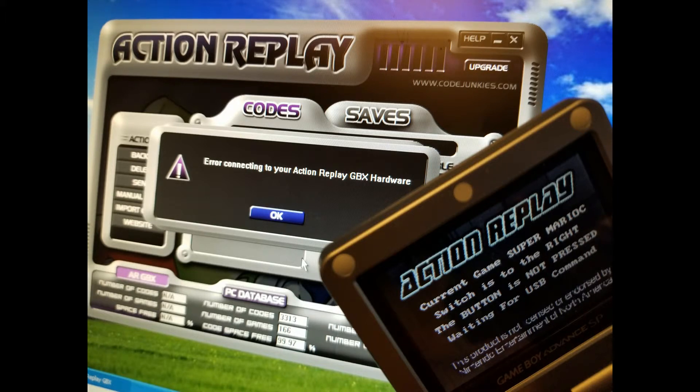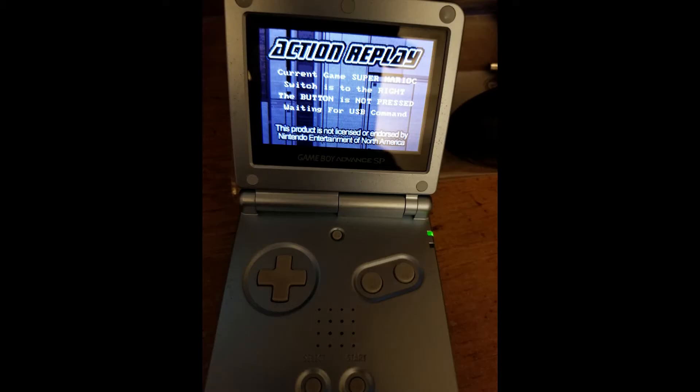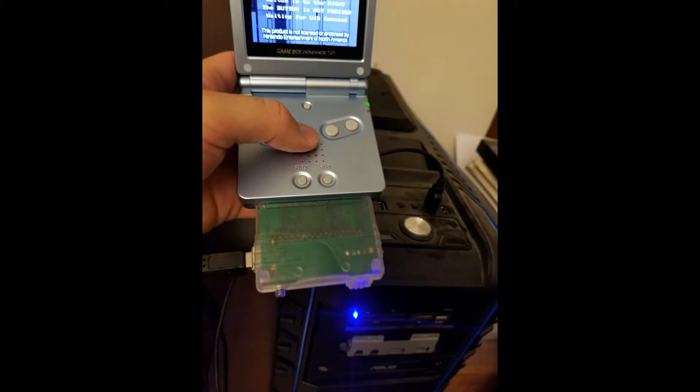So unfortunately I'm pretty sure this thing is broken. I'm gonna ask for my money back and get a return. It's very unfortunate. I really wanted this to work, but it seems like there's no way to get past that weird Pokemon Ruby screen when it starts up. The only thing that USB mode does is apparently help it update, but in order to update it has to connect to the program — and it doesn't feel like connecting, so unfortunately there's nothing I can do.